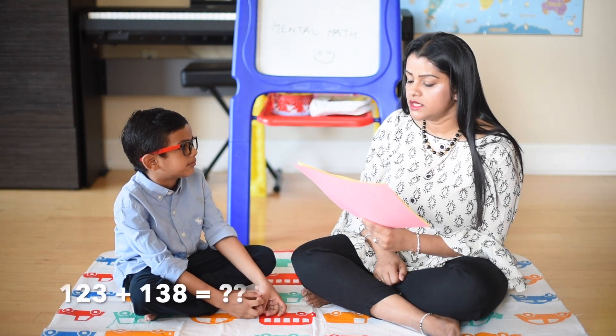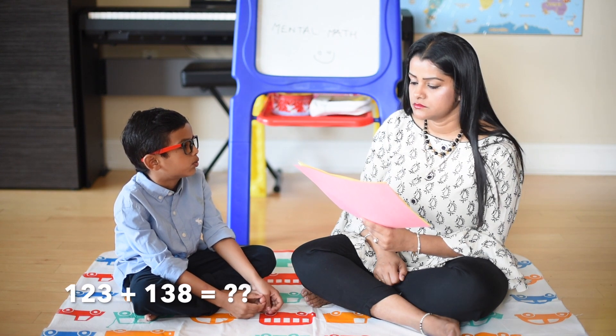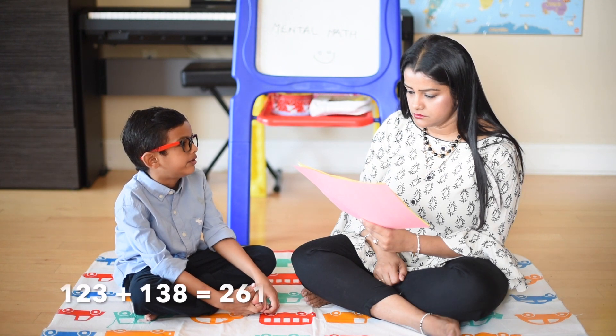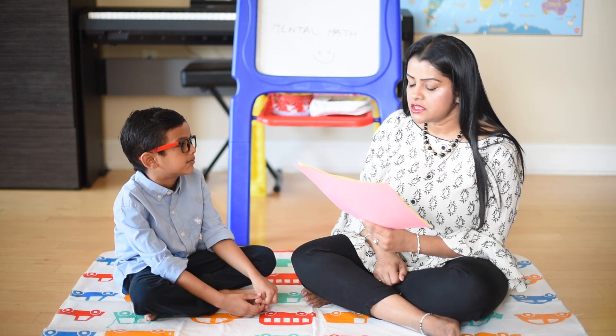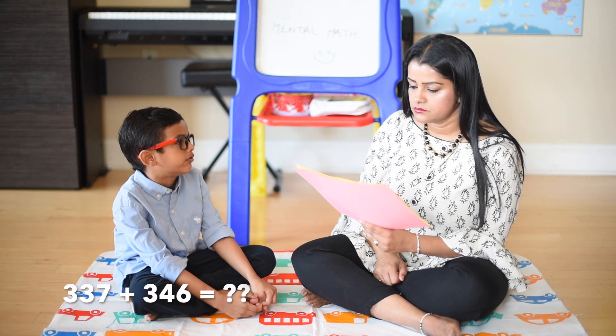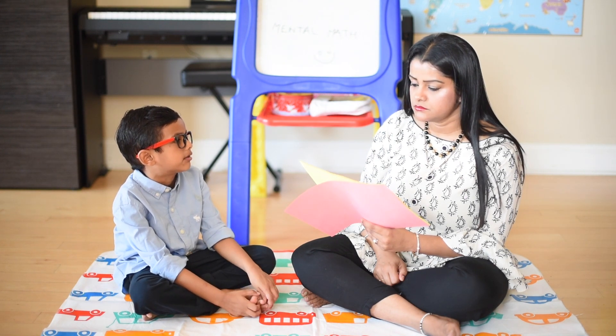123 plus 138: 123 plus 100 is 223, 223 plus 30 is equal to 253, 253 plus 8 is 261. 337 plus 346: 337 plus 300 is equal to 637, 637 plus 40 is 677.